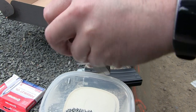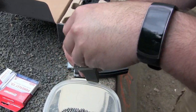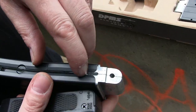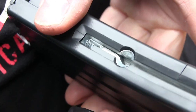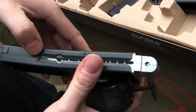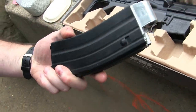Let's load up some BBs into the speed loader. This is how you load this thing — bring this spring down, bring your little speed loader in, and place it over the loading hole. Now we got a loaded mag and that's it. It's ready to go.